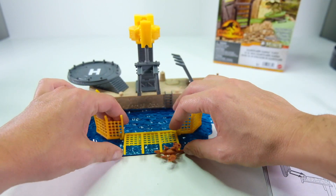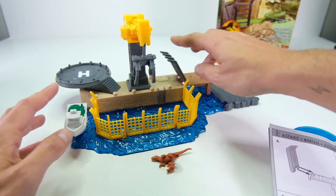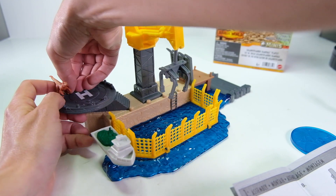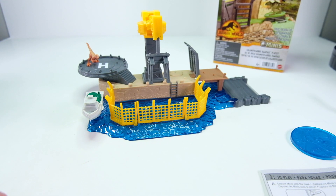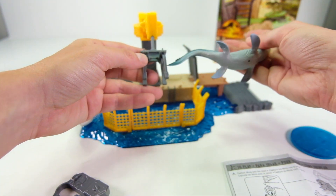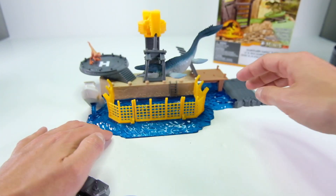It looks pretty cool — looks like an Action Drivers set. All the colors are really good, everything lines up, and everything puts together well. The little raptor goes up here according to the directions, stuck in by the hole in his foot. There's also a disc launcher — you stick the dinosaur on it, load it into the base, and launch it through the fence.